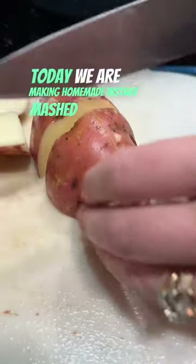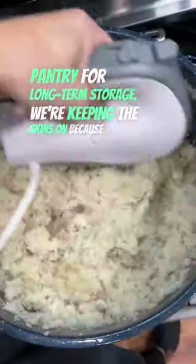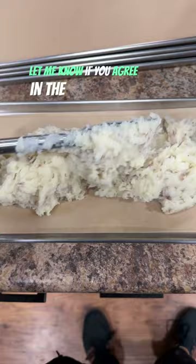Today we are making homemade instant mashed potatoes that we can put in the pantry for long-term storage. We're keeping the skins on because nobody over the age of 12 peels potatoes for mashed potatoes. Let me know if you agree in the comments.